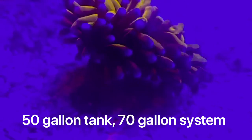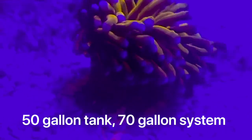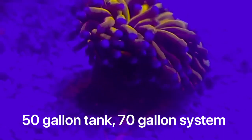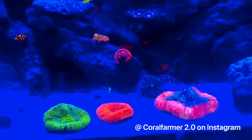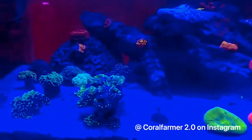He definitely has a lot of euphelius. He's got a 50 gallon tank — it's a 70 gallon system, so he's got a 20 gallon sump. He tells me he's been in this hobby for two years, or at least has had his tank up for two years. He's definitely been doing very well, as you can see.